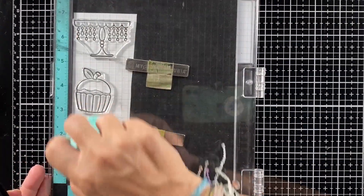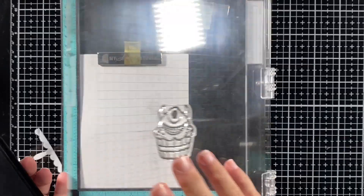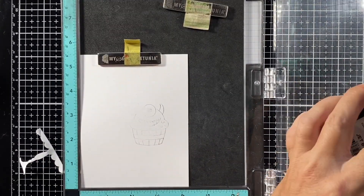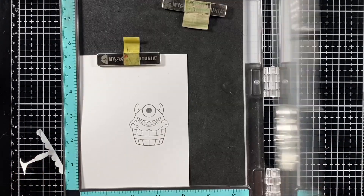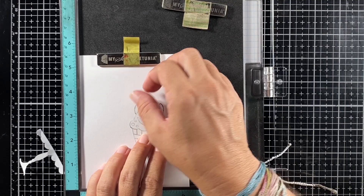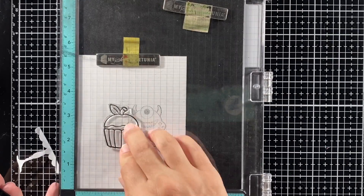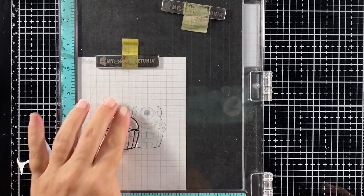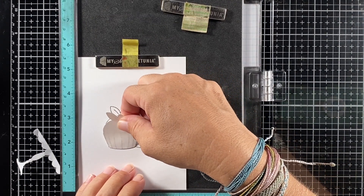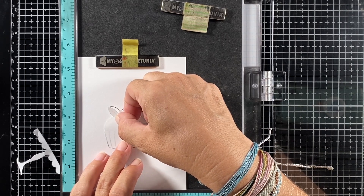I started by creating some masks for the stamps I'm going to use on my card. I'm stamping them on masking paper and fussy cutting them. Now I'm working on my card front, stamping the first cupcake — the one with the little monster on top. I covered this image with the mask of the same stamp, then placed my next cupcake so it looks like it's going to overlap the monster cupcake, but because of the masking paper it'll be behind it.